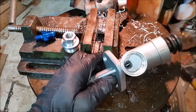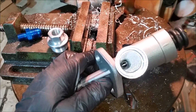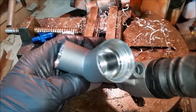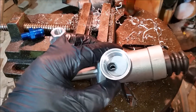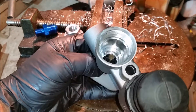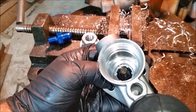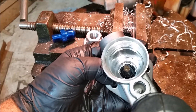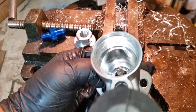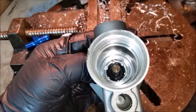Right off the bat, you can tell that this aftermarket one has a smaller fuel inlet hole. This is where the fuel comes in and this is the fuel outlet. You have to be careful — you can see that hole just above the actuator rod, and it's very close to that seal.